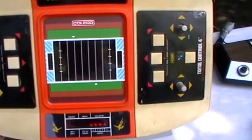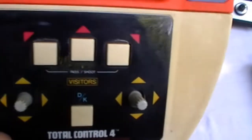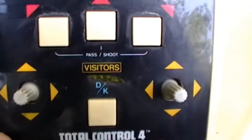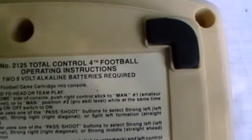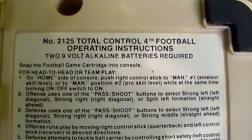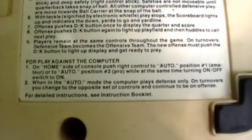Now for the Total Control 4. It's a really nice looking system. I have another one in better condition. Now here's what the back looks like.